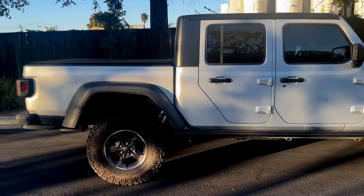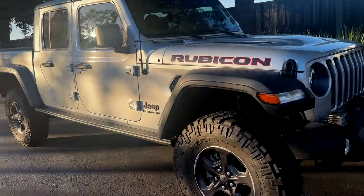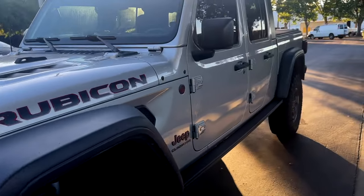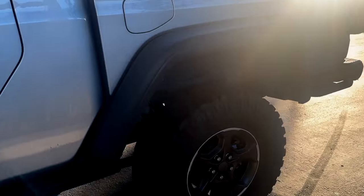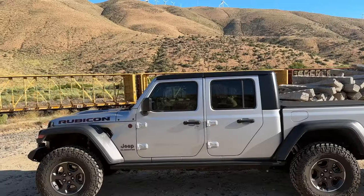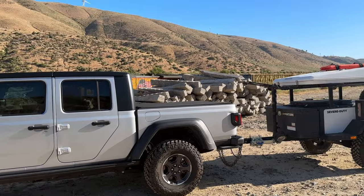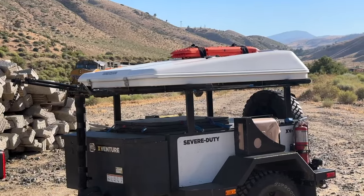I took the Jeep down to my local 4x4 shop and had an alignment done. The specs in the manual were wrong but the alignment shop knew what to do. It drove great — we took it on a 2500-mile trip and it drove perfectly. We haven't done any off-road yet but that's coming up. At first it went up about almost three inches and now it's back down to about two and a quarter. If the video helped you out hit that thumbs up button, leave me a comment, and consider subscribing to the channel. I'll see you on the next one and don't forget on Muddy Ruts, the best is yet to come.